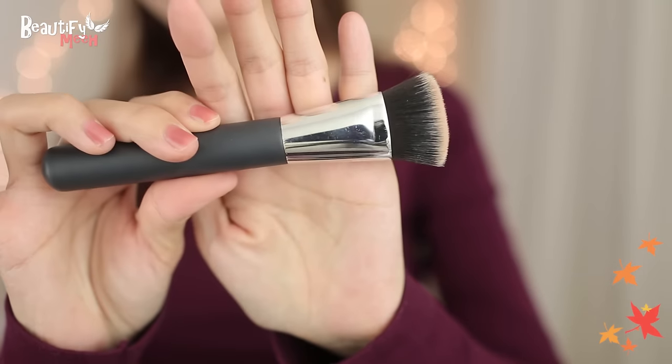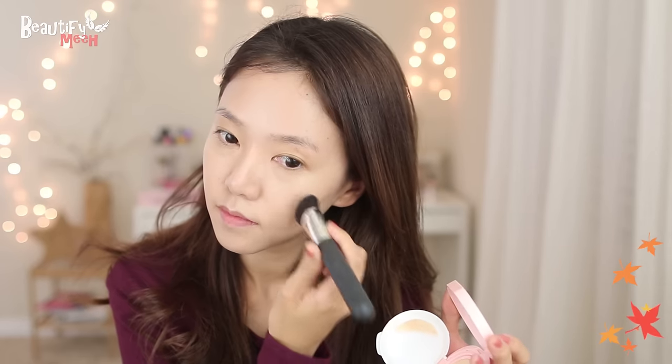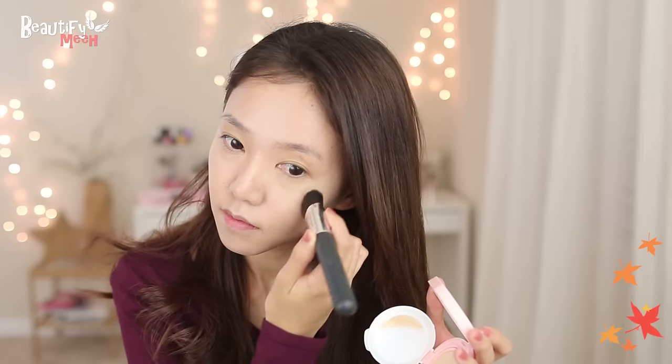On areas that I need more coverage, I'm using this brush that's made for the cushion to just dab some of the product onto the spot. And even after long hours, my face doesn't look cakey so it still looks good whenever I touch up during the day with this.